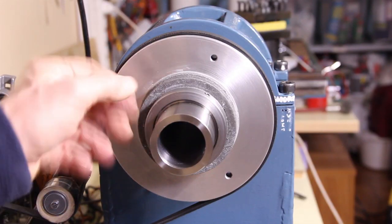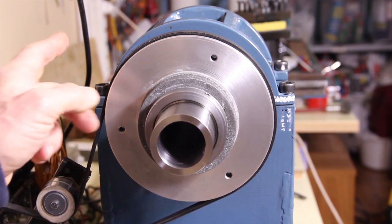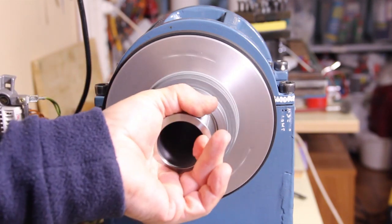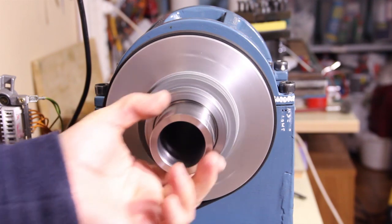This is the pulley on the shaft of the spindle. The torque is really high — I can't stop it. Impossible to stop by hand.